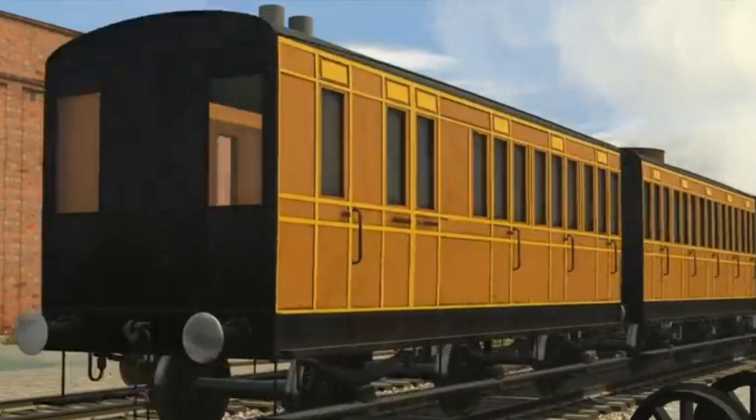In this behind-the-scenes photo, there are some brown old coaches that we never knew about. The only way I can confirm this is that they were made for the trains.